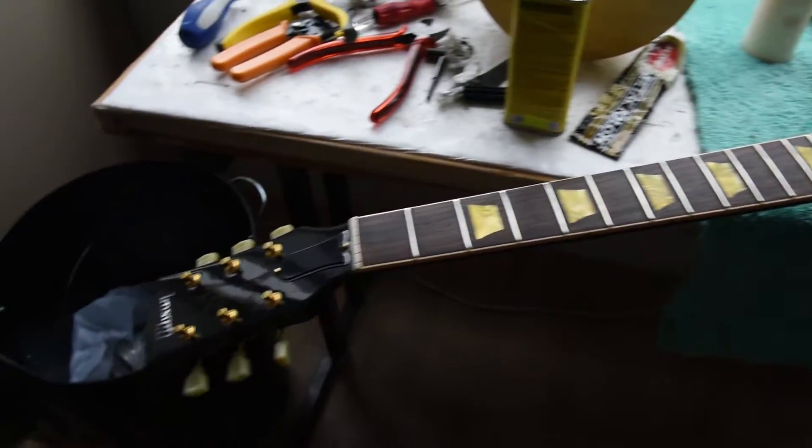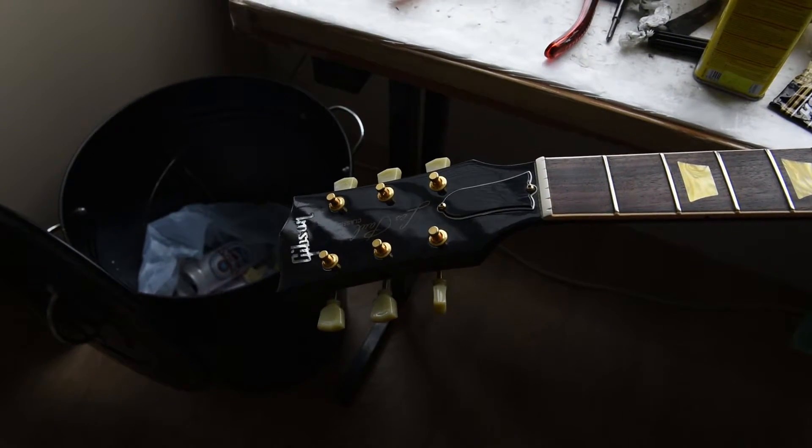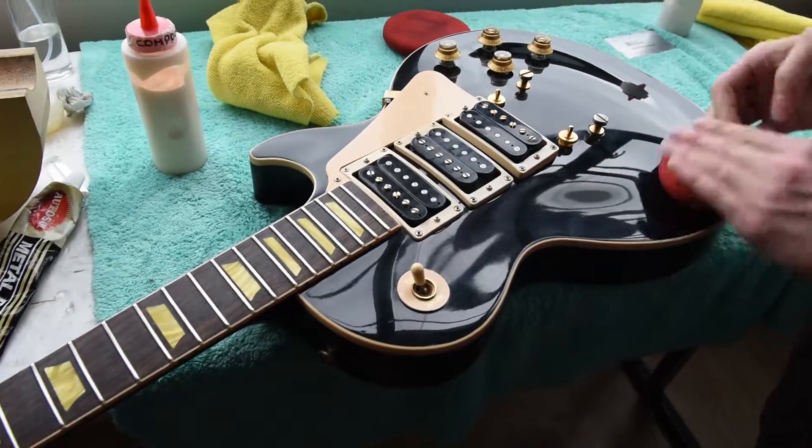And this guitar could be owned by you. If you like it, please hit us up at www.ntkguitars.com, where you can see guitars like this and others.